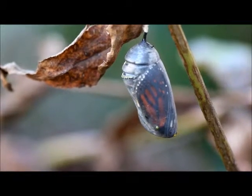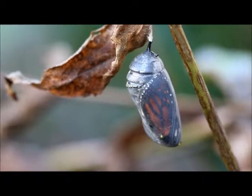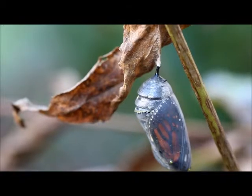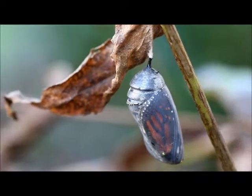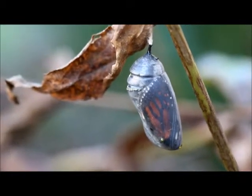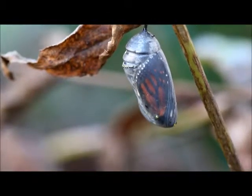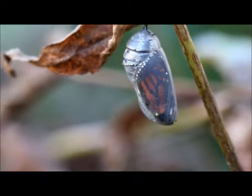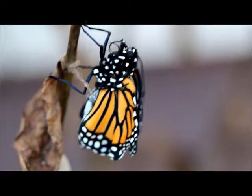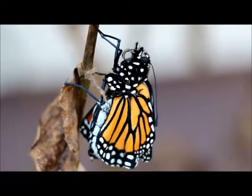This monarch will be emerging any time. The body is pulled away from the chrysalis, making the top of the chrysalis look like wax paper. You can see how it's all cloudy looking where before it was clear. Here we go.